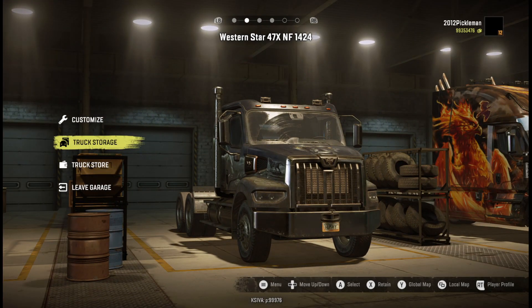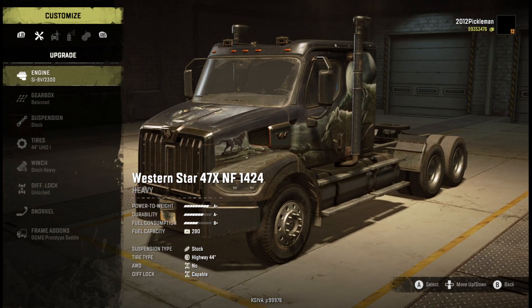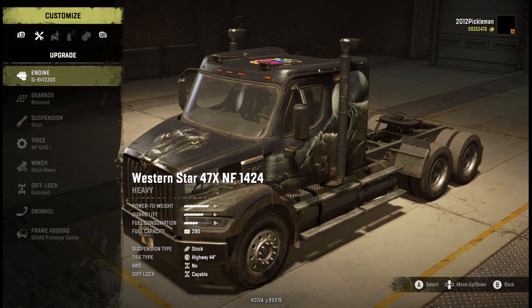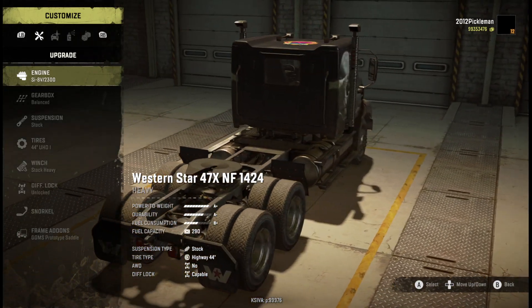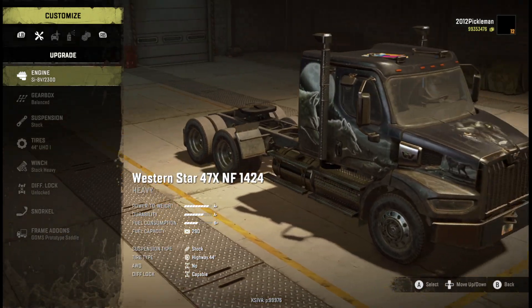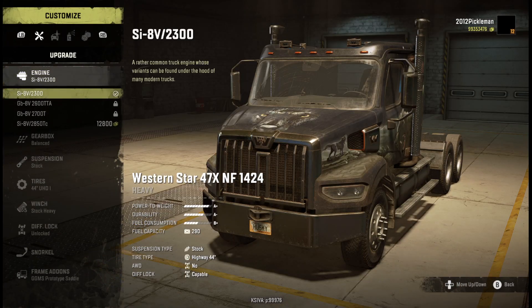We're going to start with the 47x. As you can see it's got that really really nice paint job on it. Also with this new Season 7 update, or at least with this DLC pack that I bought, it came with more stickers - or at least I didn't realize these stickers existed. Let's go through all of these trucks' stats.